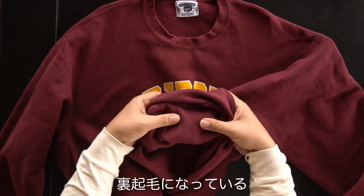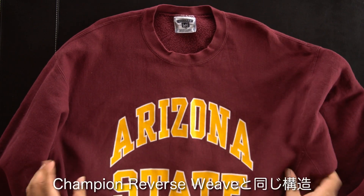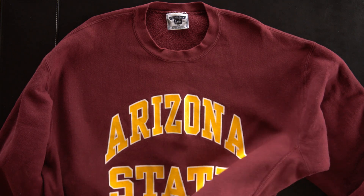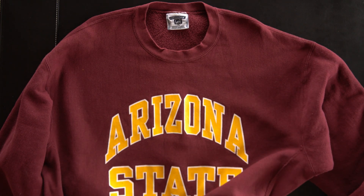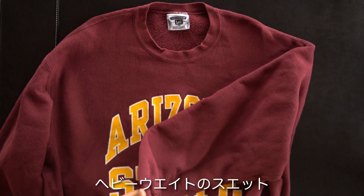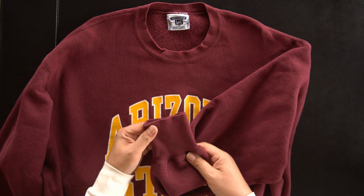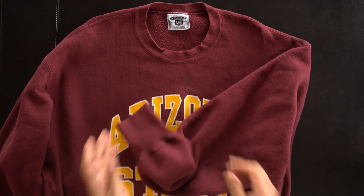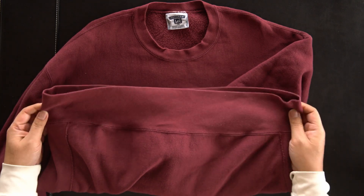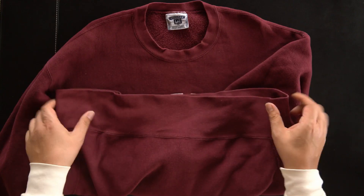There are a lot of differences with this piece. The size is good. This is the reverse weave — the reverse weave is structured like this. The first part of the weave construction is like this.